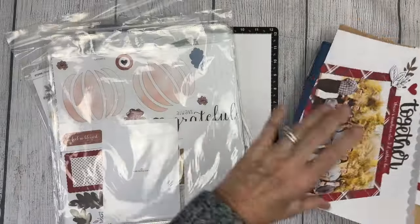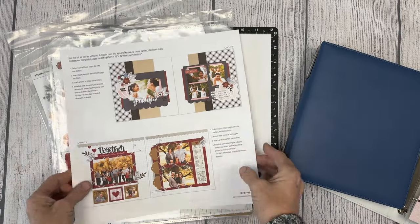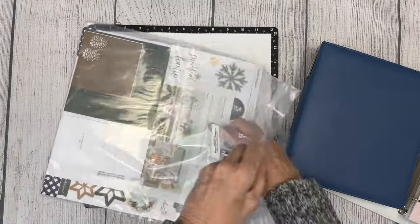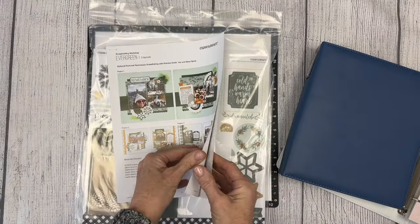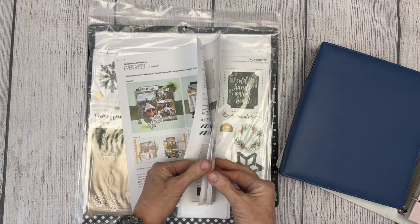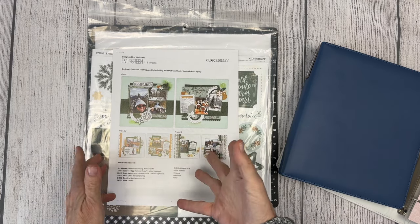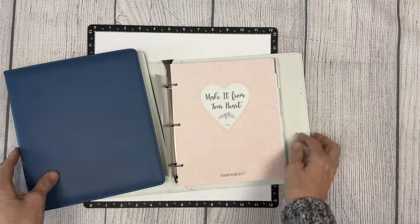Our Cut Above layout kits are a great place to start. They are completely pre-cut and pre-designed. You simply pull the pieces out of the package and put them together according to the photo instructions — so easy and a perfect place for young people or beginning scrapbookers. Our scrapbooking workshop kits come with instructions and all of the cutting instructions on how to cut your paper and full color photos on putting those together.